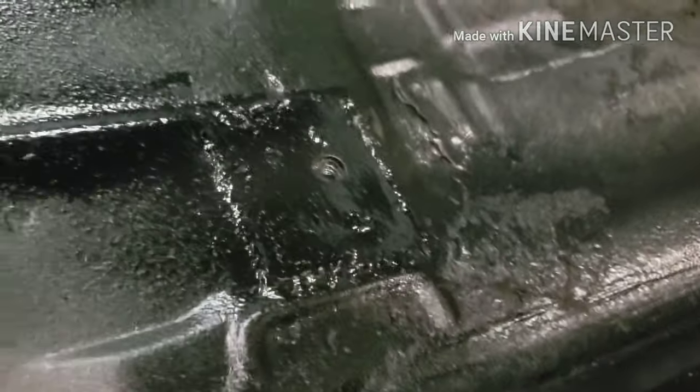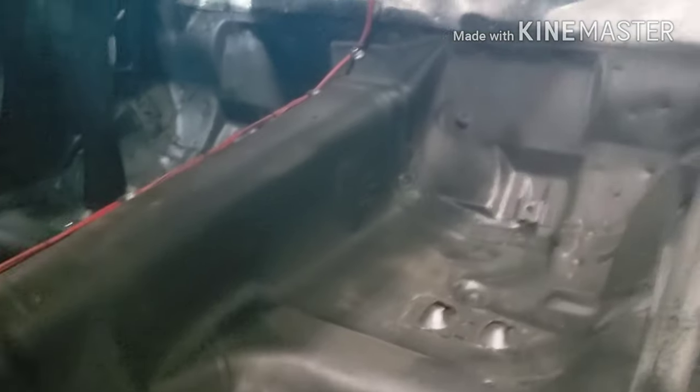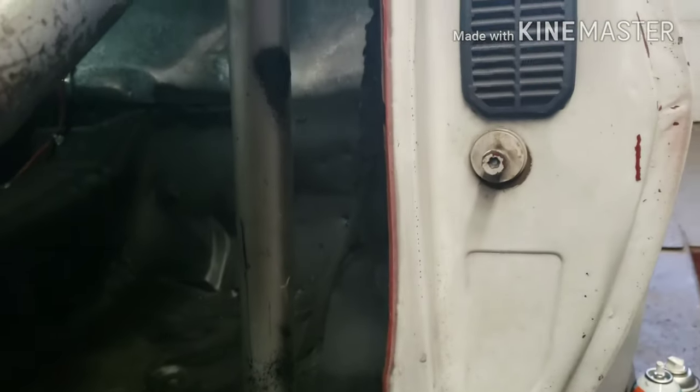Got everything done — you can see the piece patched in, got it all painted. Time to start going back together. Car's starting to look pretty good. Keep doing this, finding little spots, patching them up — eventually I'll have a car without rust. Now if only I had a car with decent paint too — but whatever, we'll keep working on her.